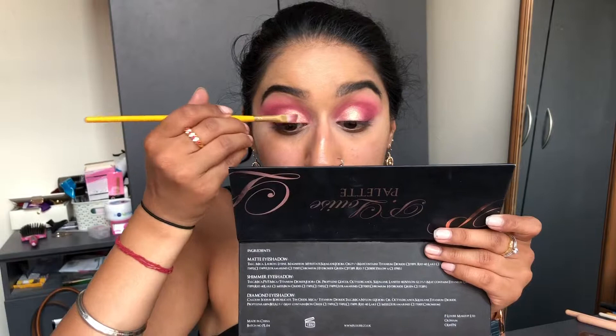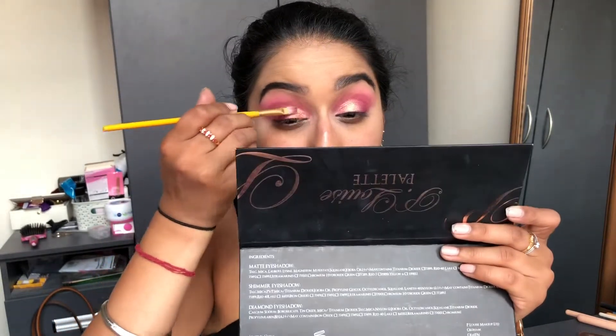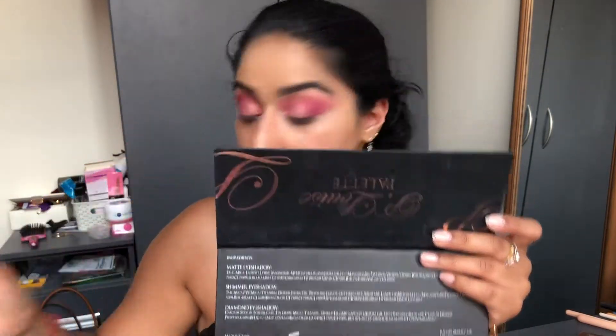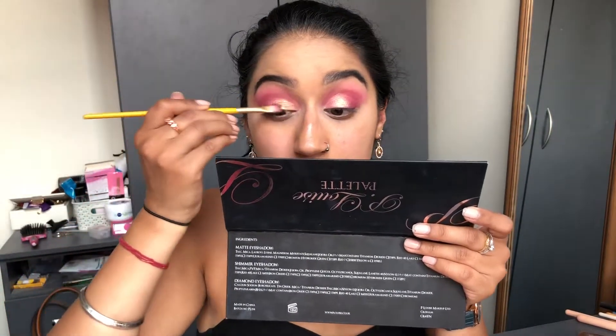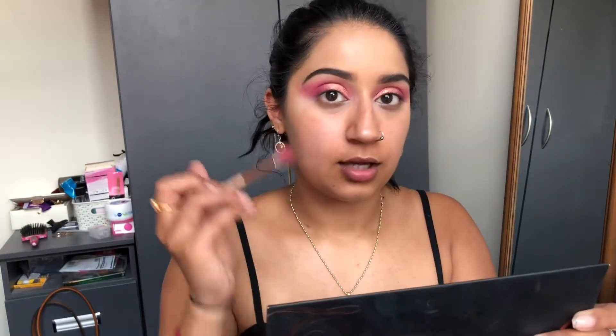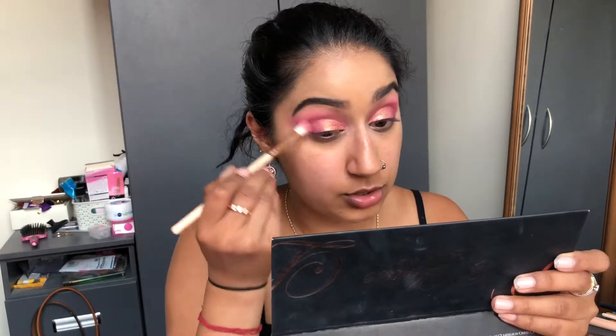I'm going in with Makeup Geek 'Cinderella' on top to see if that adds anything. This is really not how the look in my head was going, but I'm digging it! I want to tone down the pinkiness in the outer edge, so I'm putting a bit more 'Pillow' directly on the blending brush and placing it right there.